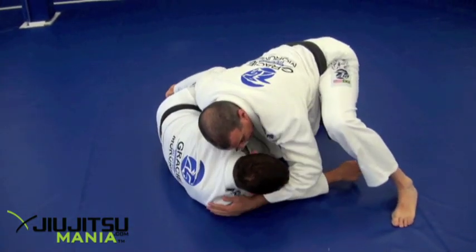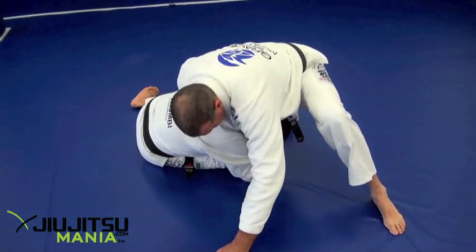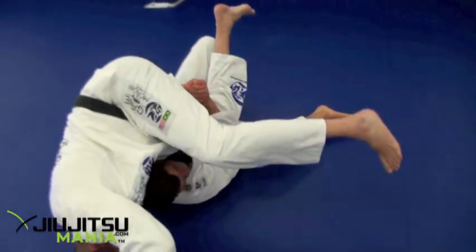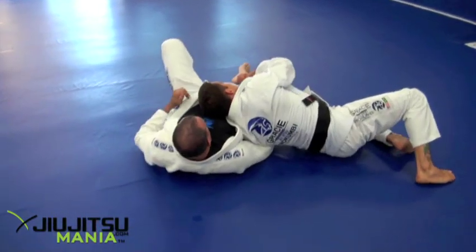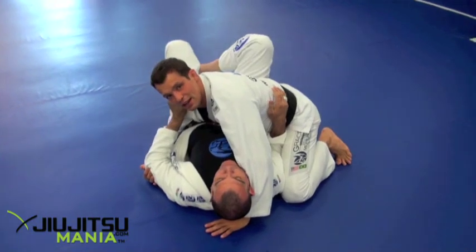It's gonna be the same. But if I open here, I'm okay. So now I'm starting getting there — just using his power. Switch. And then I have the cross-side position again.